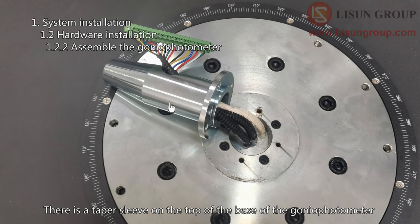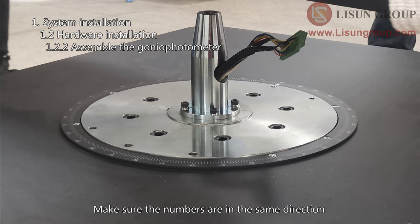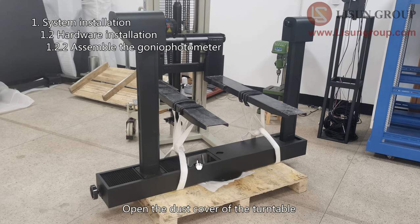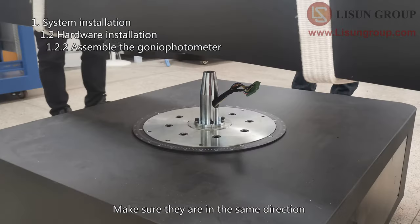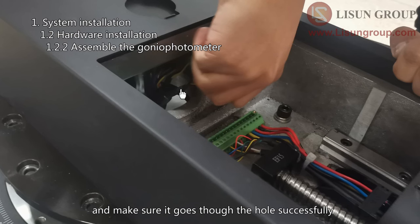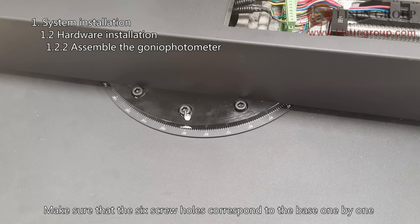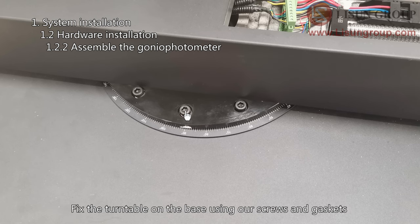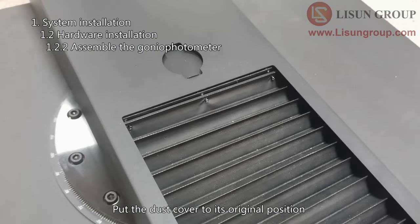There is a taper sleeve on the top of the base of the gonio photometer. The sleeve and the base are engraved with the same number — make sure the numbers are in the same direction and fix the sleeve to the base using the screws. Open the dust cover of the turntable. There is a terminal bar under the dust cover. Lift the turntable using a forklift. There is also a terminal bar on the taper sleeve — make sure they are in the same direction. Put the turntable down on the base slowly, protect the terminal bar of the sleeve and make sure it goes through the hole successfully. Verify the direction of the turntable — make sure the six screw holes correspond to the base one by one, and fix the turntable on the base using screws and gaskets. Connect the two terminal bars and put the dust cover back to its original position.